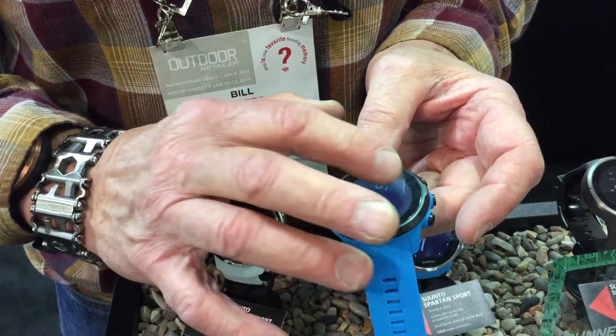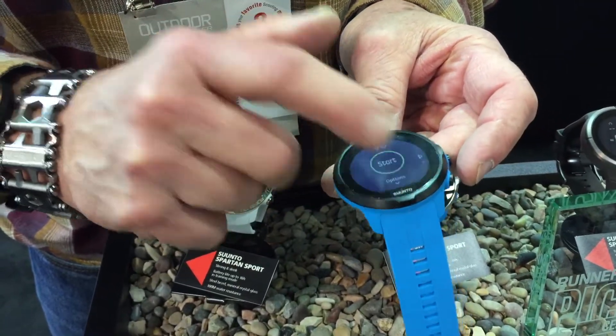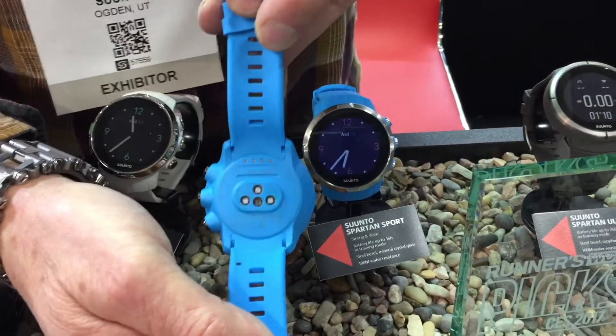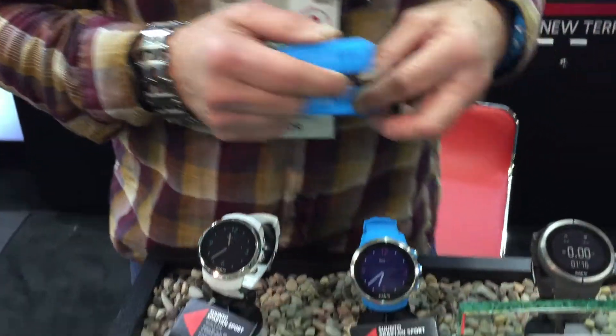So if we go here — what are we swiping here? You can see that we're starting to start up and measure your heart rate.